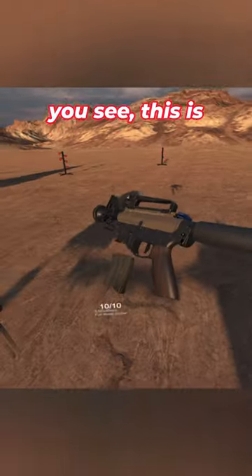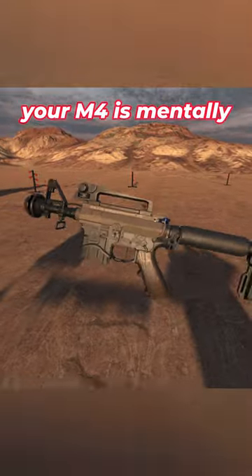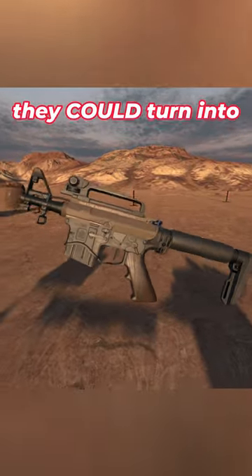We have... yeah. You see, this is what happens when you mistreat your M4s, people. You gotta make sure your M4 is mentally okay, because they could turn into this.